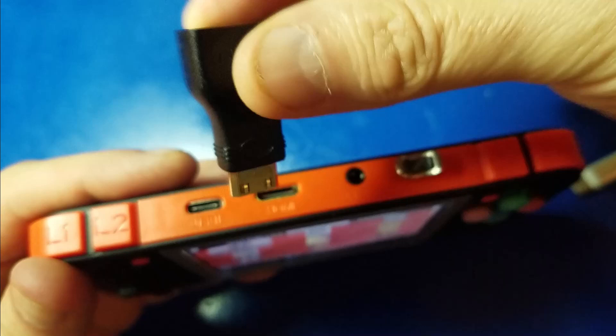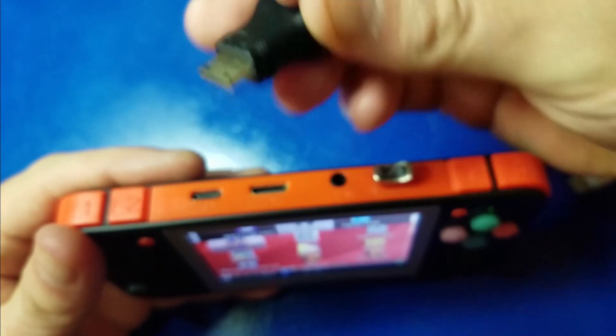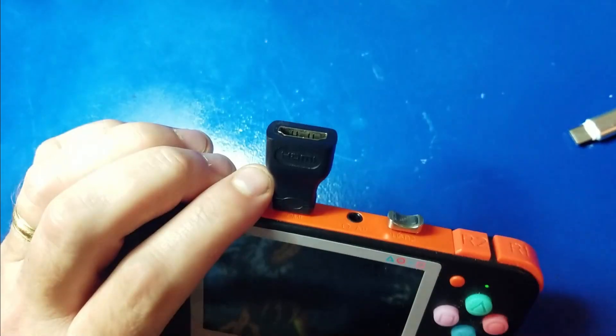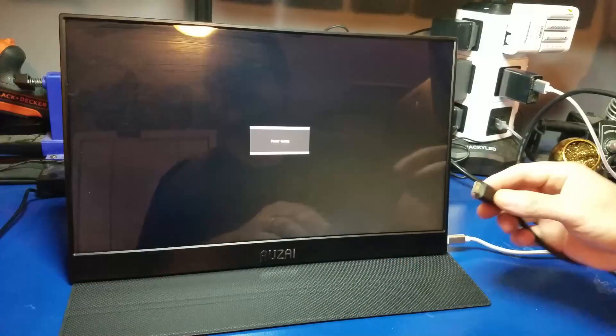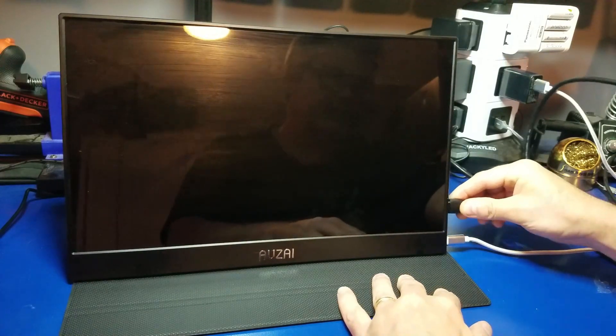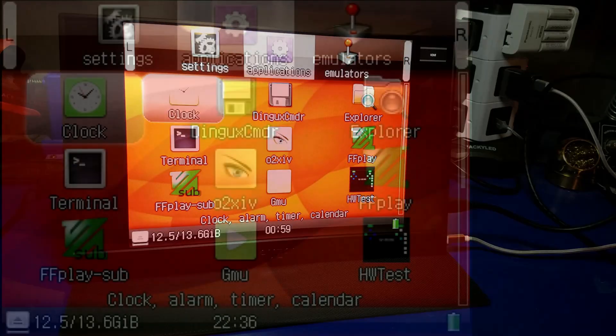Now we can go ahead and connect up our HDMI adapter. In this case I have a mini HDMI to HDMI out female. So now we'll plug in the HDMI cable into the RG350 and into the monitor. I'm going to use an OzEye monitor — this was provided to me for review.